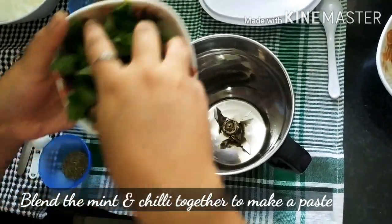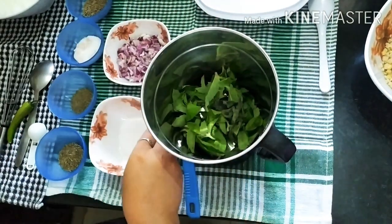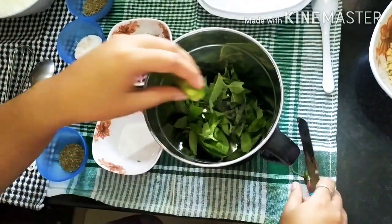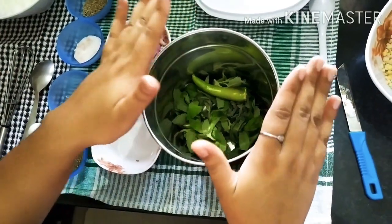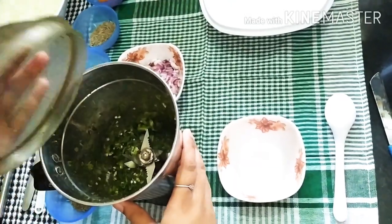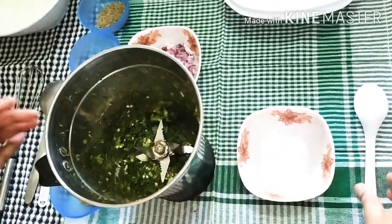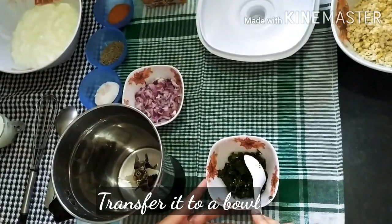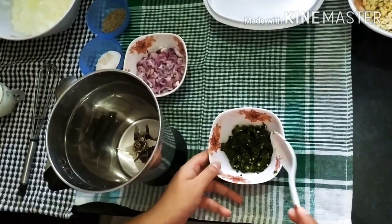We will start from the next step. First, we take a jar and grind the harimich in a mixer to make it into a paste. Now, our harimich has been ground and put into a jar. Our harimich paste is ready.